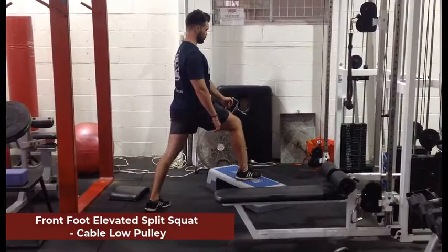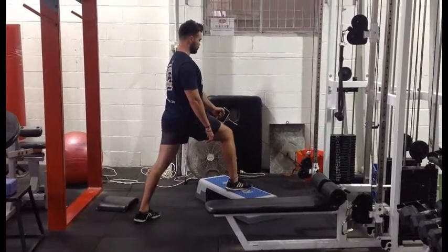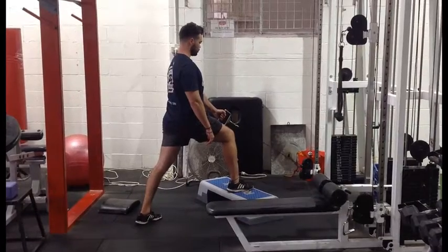Front foot elevated split squat with a low pulley. Dave's got his front foot set up on a step, his opposite hand grabbing onto a handle which is attached to a low pulley.